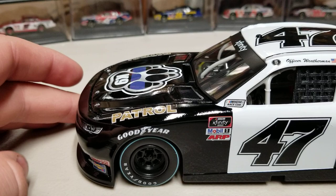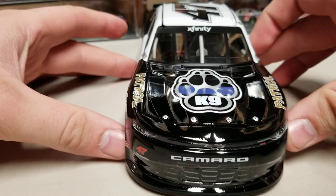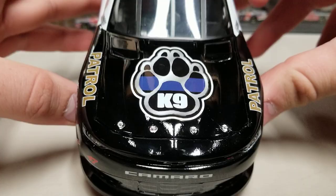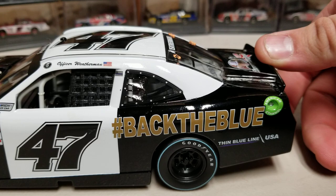Now let's take a look at the die-cast, because I think it's a really cool paint scheme. Down the left side we've got a gloss black front end, followed by white on the hood, door, C-post, and the whole roof area, then more black on the back. Starting at the front, you've got the Chevy Camaro front end, number 47, 'Canine' on the hood with the thin blue line, and 'Patrol' on each side of the hood.